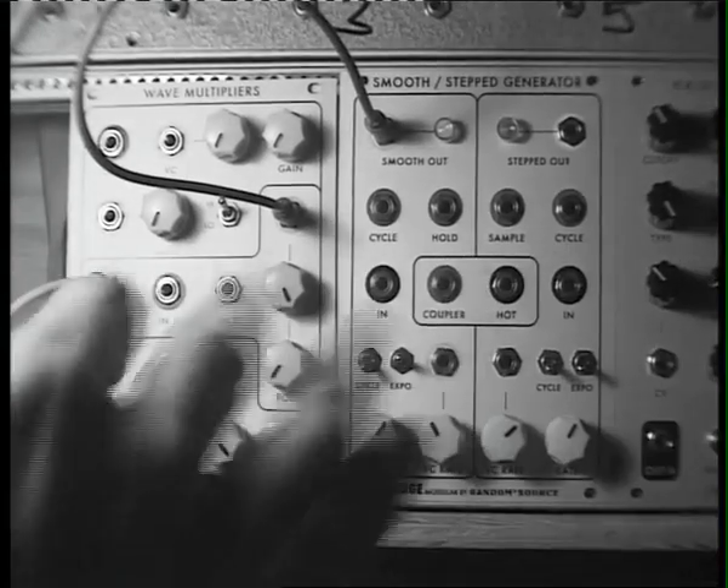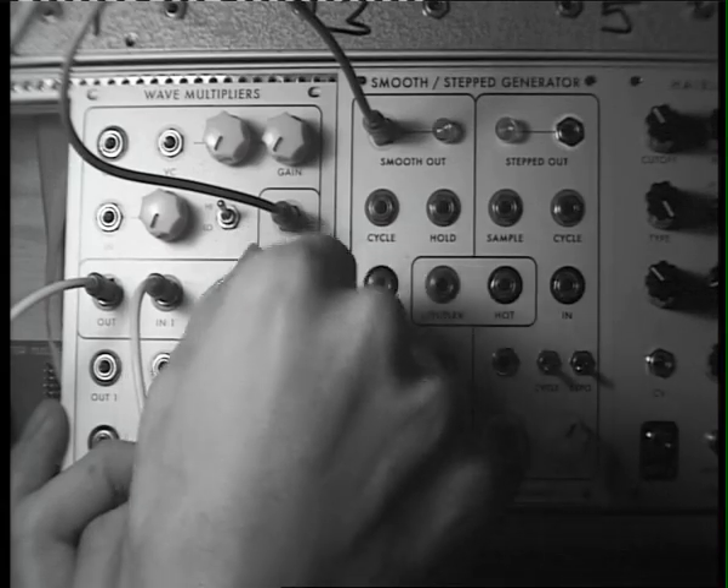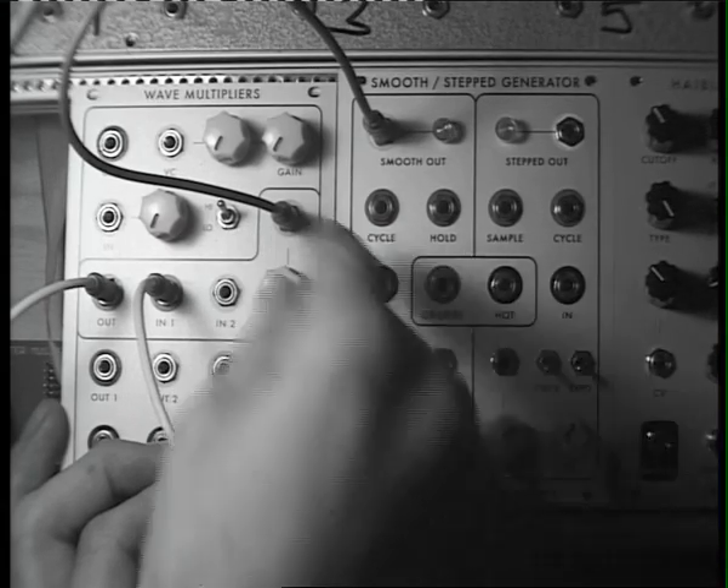We'll do a quick check to make sure it works alright. Oh wow, doesn't that sound fantastic.